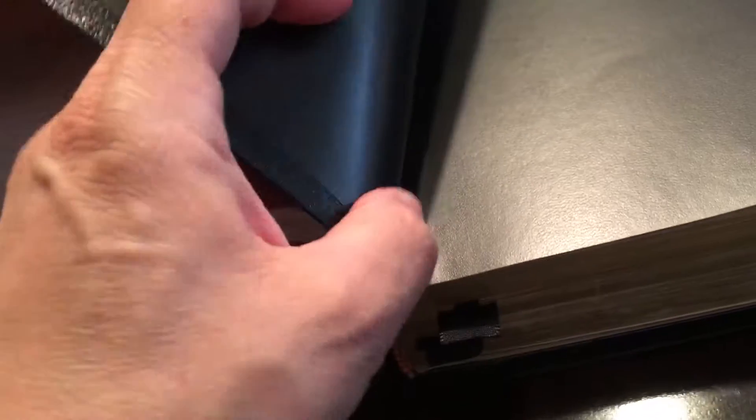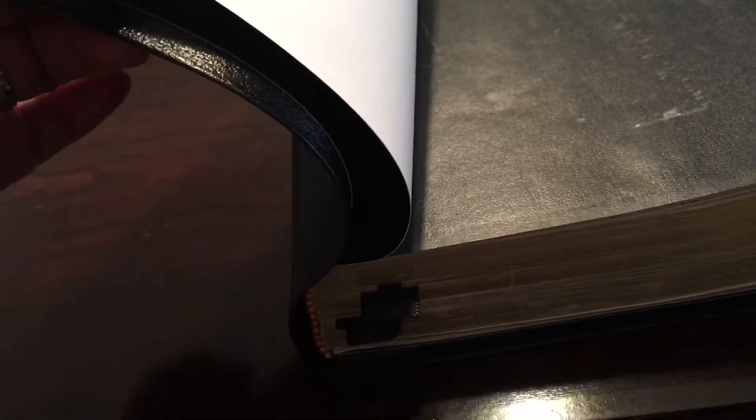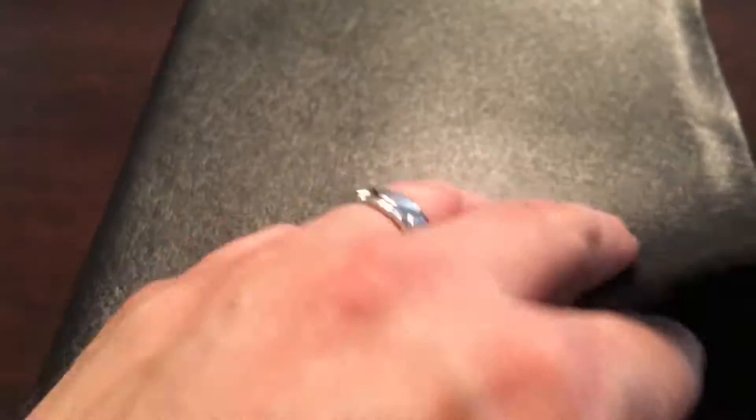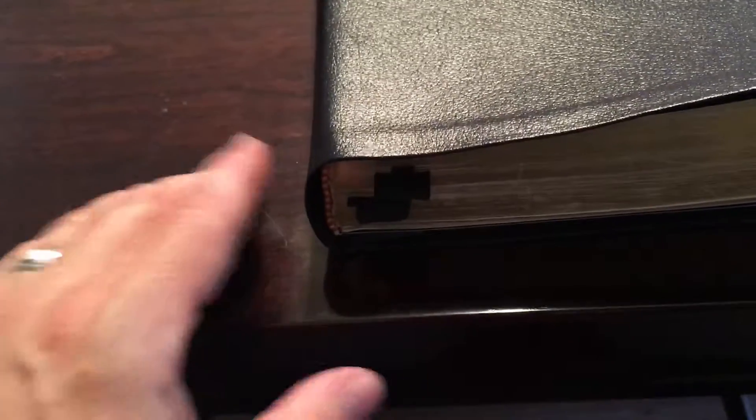If you ever get a Bible rebound by a good rebinder, one thing you'll notice is that the pages are glued from here to here. A lot of people are tempted to rip it open — don't do that, because that's what actually brings stability to the Bible. You can see this part is the New Testament and this is the Old, and he's done a really good job there.